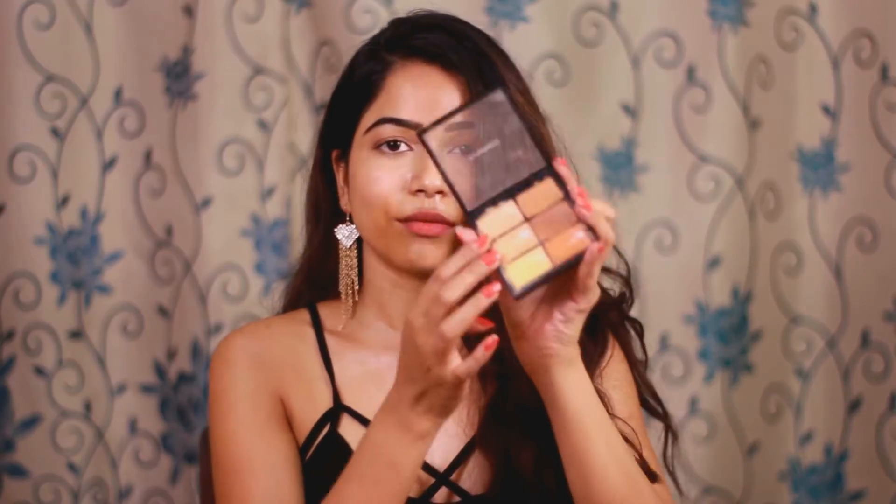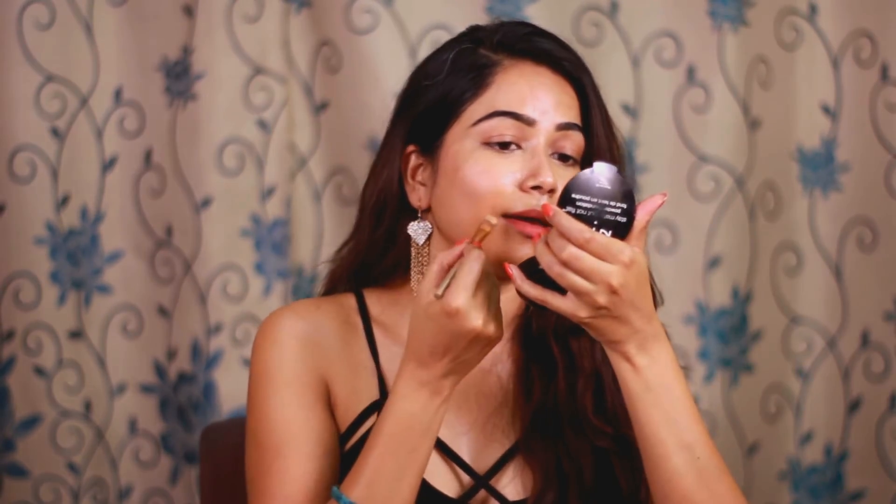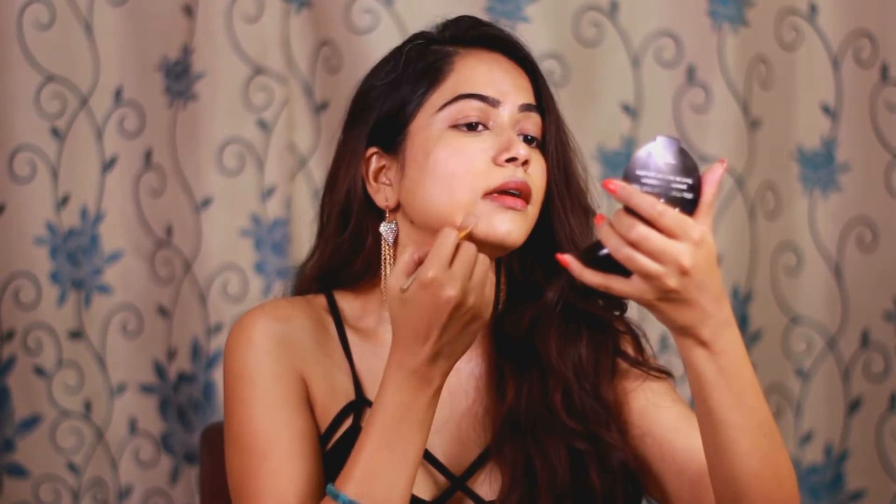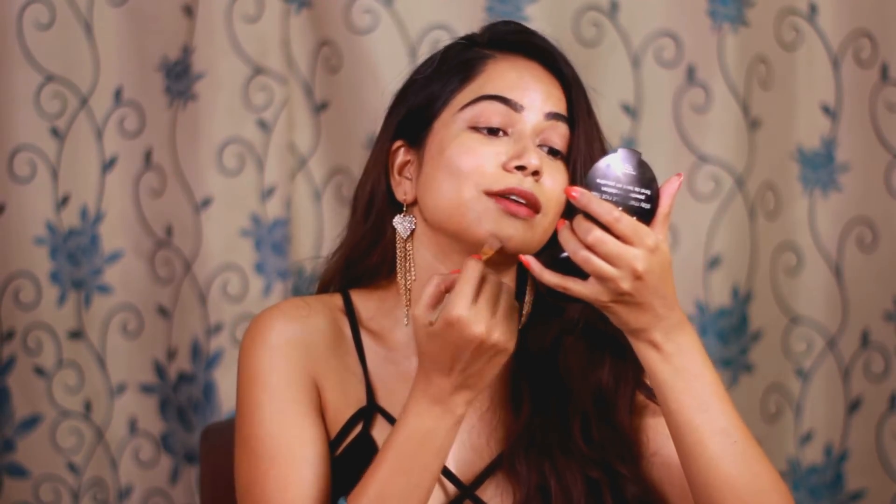I'm going to take the two lightish shades of concealer again and use my concealer brush this time because I need more quantity to cover up the orangeish shade around my mouth. If you conceal the area around your lips it will pop up your lips whenever you wear any lipstick — it shows the actual size of your lips and makes them appear fuller. You can also hide any pigmentation on or around your lips using the orange color correction. You just need to know the flow; it comes with practice.